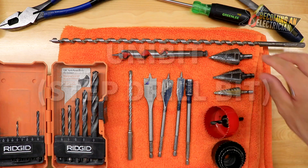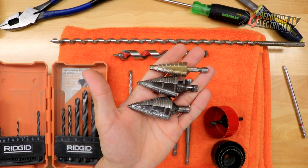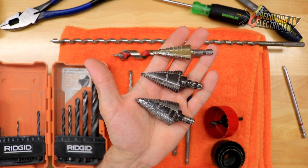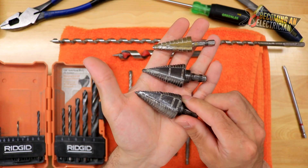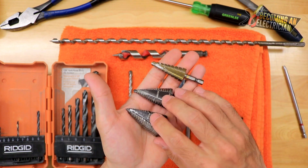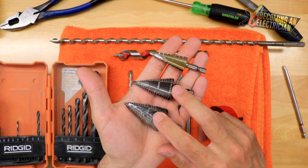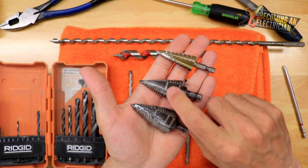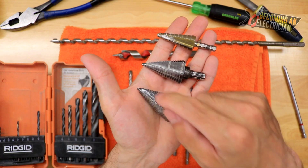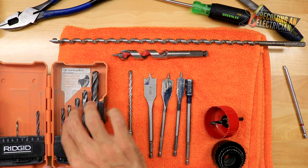Now I want to talk about uni bits, also called step bits. These are really valuable on a job site — as a commercial electrician we are always having to drill holes into panels or boxes for pipe. There are very expensive step bits and very cheap ones. Honestly, the super cheap ones have done me really well. I would not suggest buying the expensive ones — they're like $50 to $70 — and the problem I find is over time they usually get a dull spot which makes it really hard to keep drilling through.